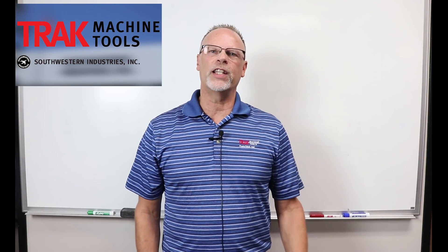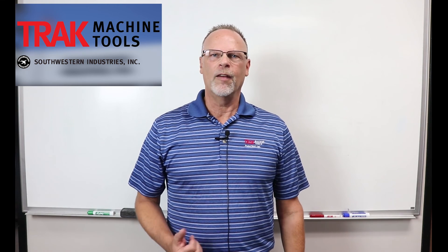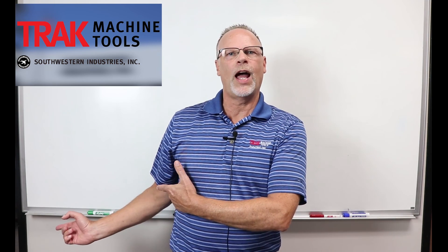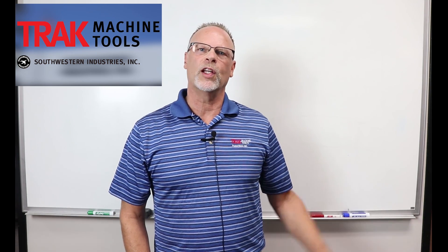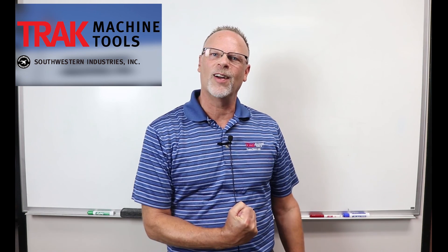Hey everybody, it's Tracking Pat. If you enjoyed this last video, don't forget to smash the like button, leave a comment, and follow along with us. If you wanna see the next video, just check this one out over here. And don't forget to subscribe so you can learn more about us. I'm Tracking Pat — keep on tracking.